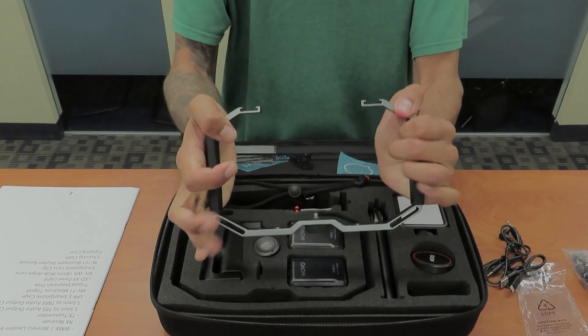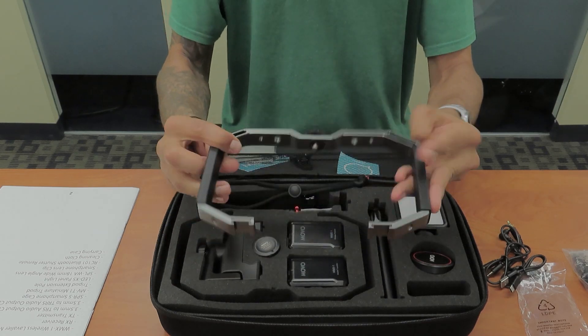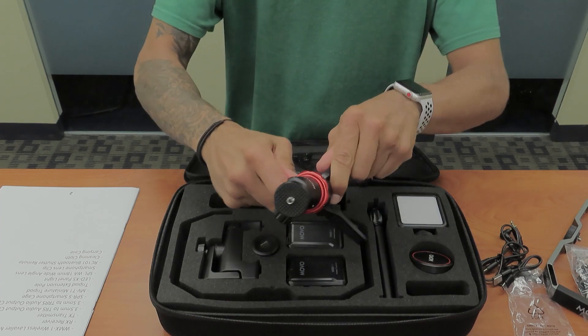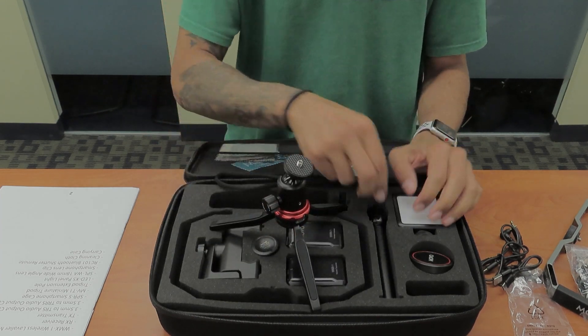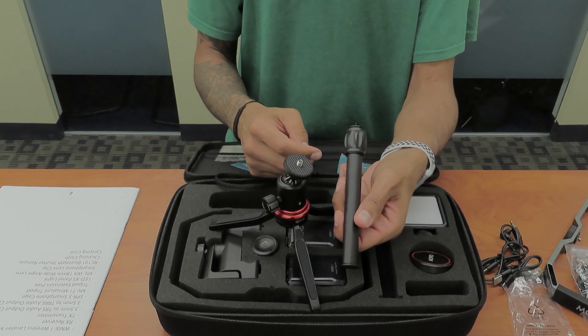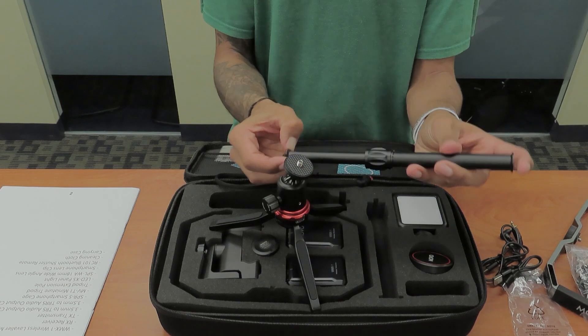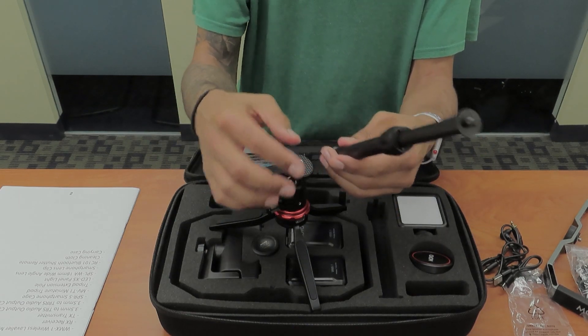This is a pretty solid guy. It also comes with a nice solid tripod — wow, this is pretty cool, that's awesome. And you also have a tripod extension pole. So that's pretty awesome.